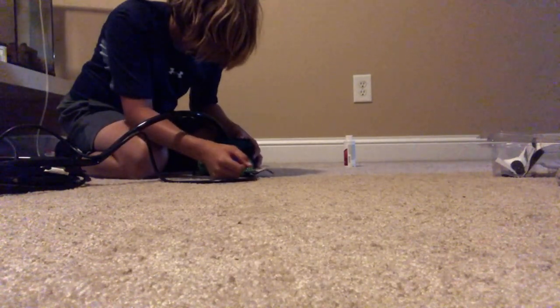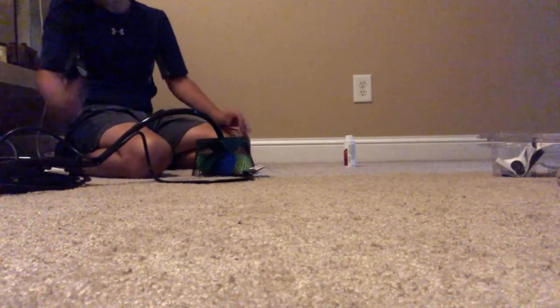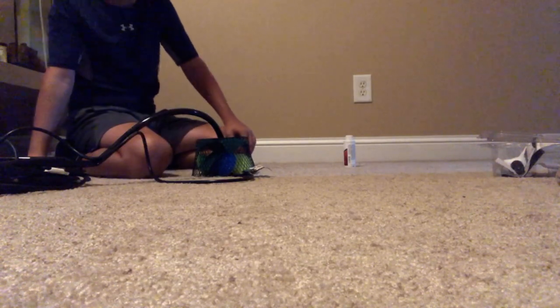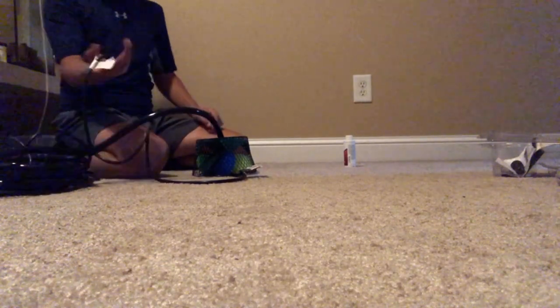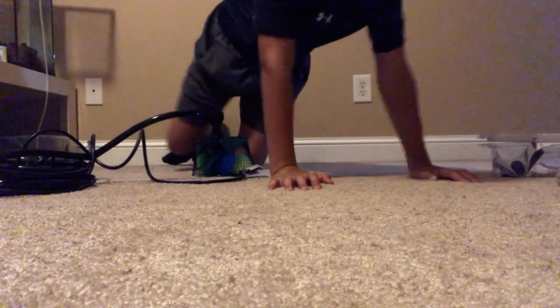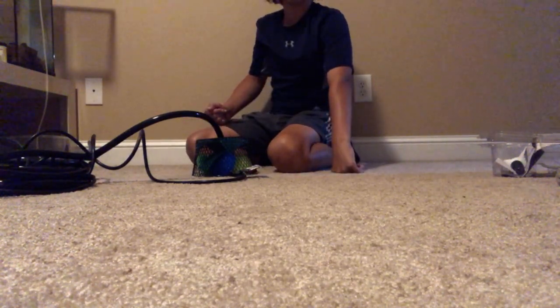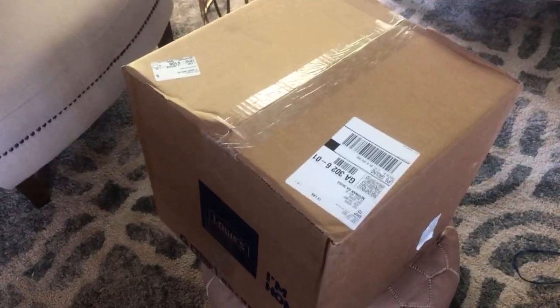I cut a hole for the tubing to come out of, and that's our homemade filter box — a perfect three-dollar filter box made totally from Dollar Tree stuff. The pump came with a 16-foot cord so it should reach fine. I'll catch up with y'all when we get the liner and start putting the pond together.